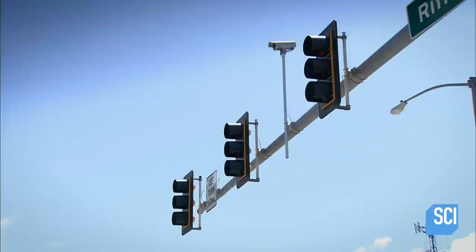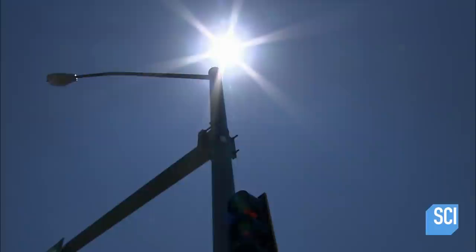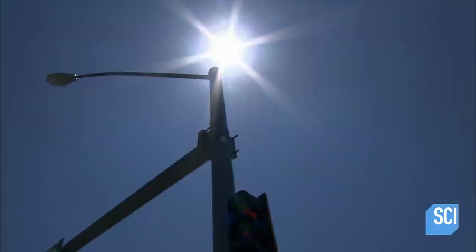Because they're galvanized rather than painted, these poles are able to support traffic lights, signs, and street lamps for 40 years or more.